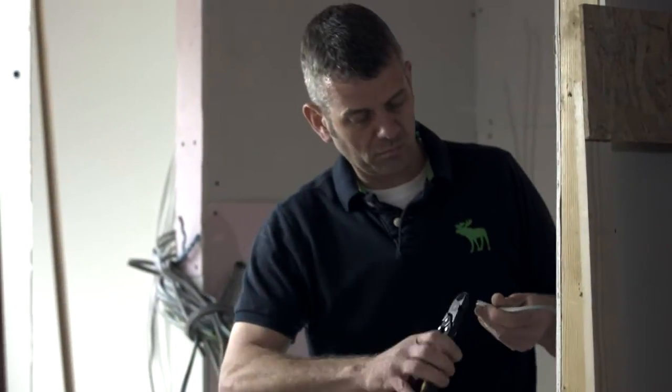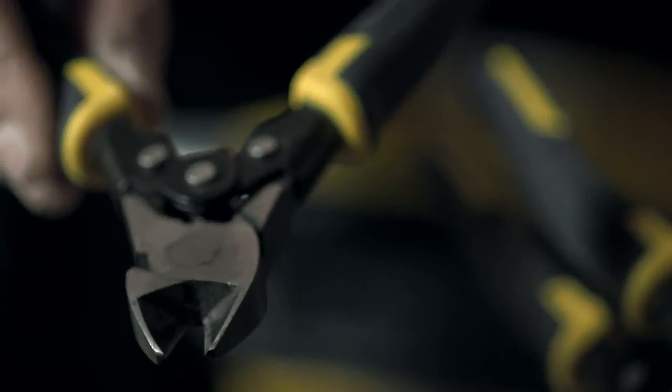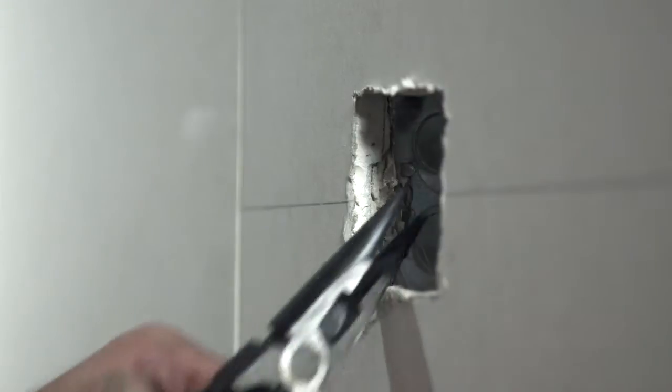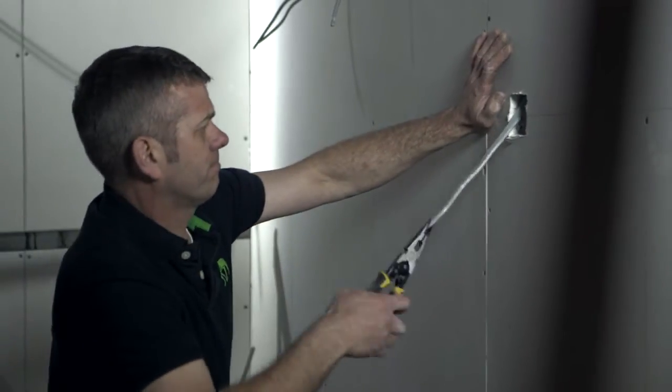Here we have the new DeWalt compound action pliers and cutters. In the range there are the side cutters, predominantly used by electricians, the long nose pliers for areas where something is stuck in an awkward place, cable jammed in a wall, and then we have the combination pliers.